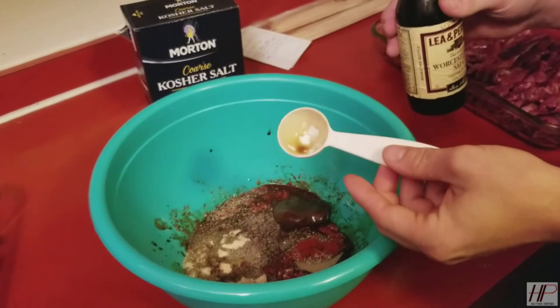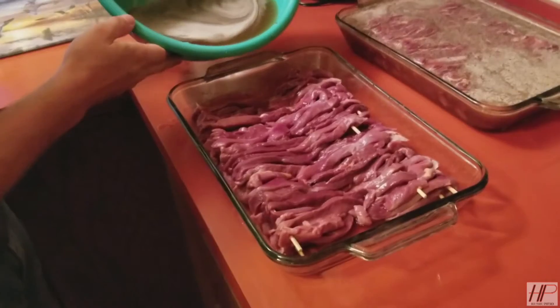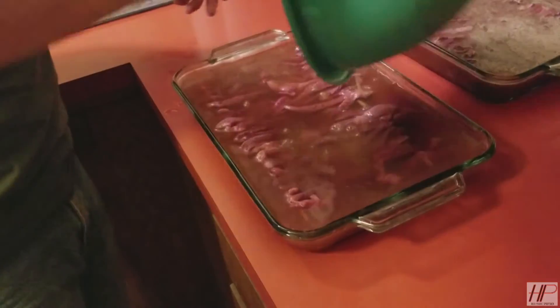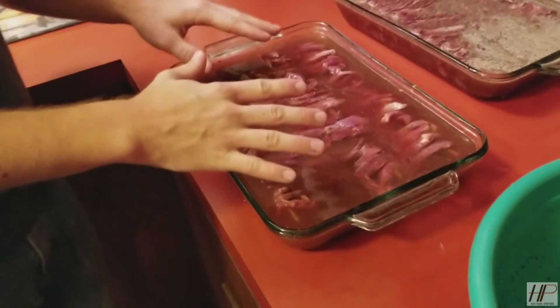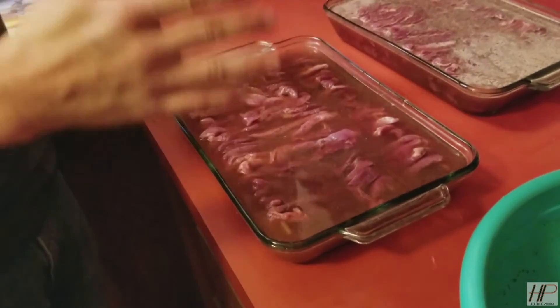Then you just add enough water to cover your meat and let it marinate for 24 hours. Pour the marinade just over the meat so it covers it. Move the meat around so it's all covered, and just leave it in there for 24 hours in the fridge. We'll come back and smoke it and hopefully have really good duck jerky.